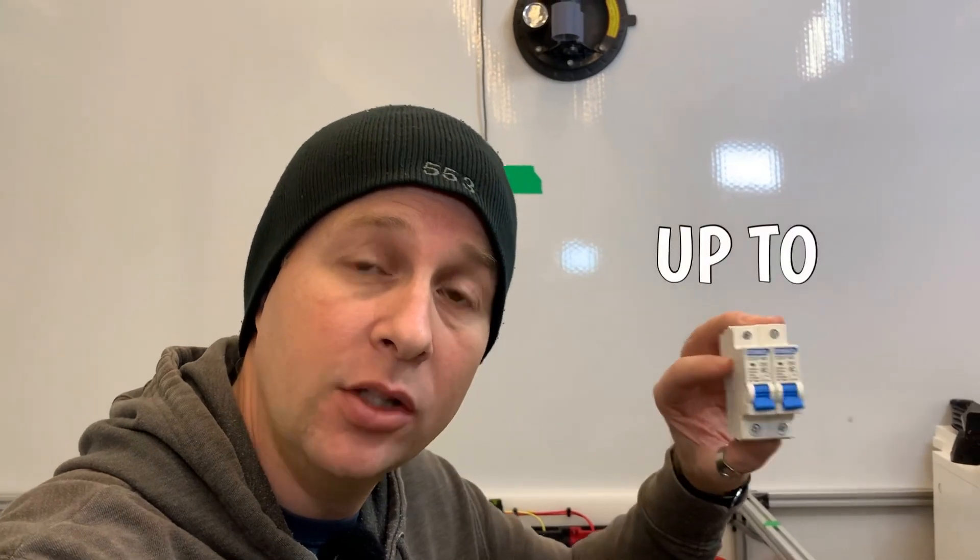I only have 15 amps coming in, which really means the entire truck is limited to 15 amps. Not all circuits can draw 15 amps at the same time, but any one circuit could draw 15 amps on its own. When we have the inverter installed, we will have 82 amps, and this will greatly increase the capability of what we can do inside the truck.